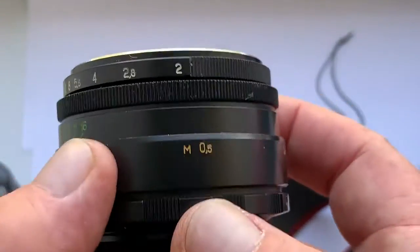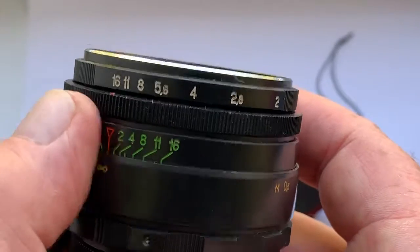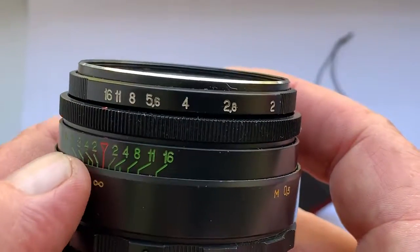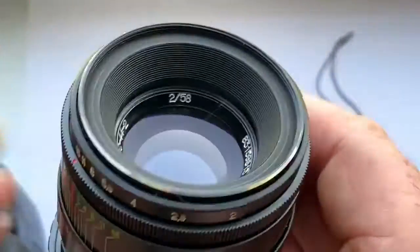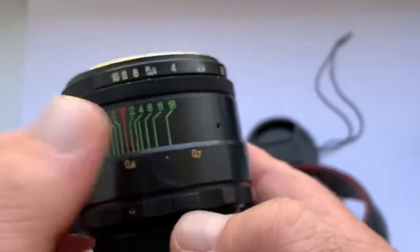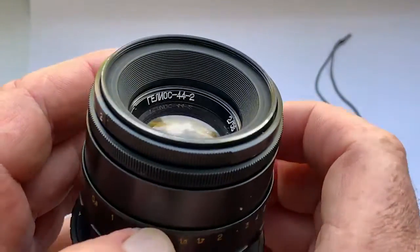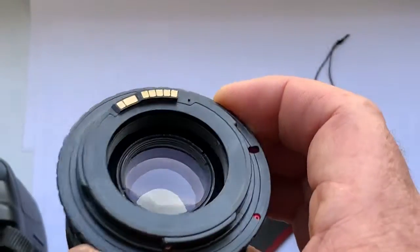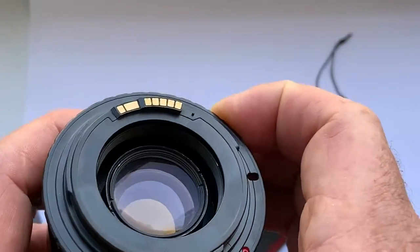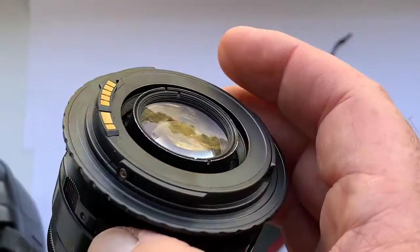You can buy this lens in my eBay store or directly by writing me an email. See the link and my email address in the description of this video. This is a very good Helios 44 model 2 with M42 to Canon adapter with programmable Dandelion chip — original.